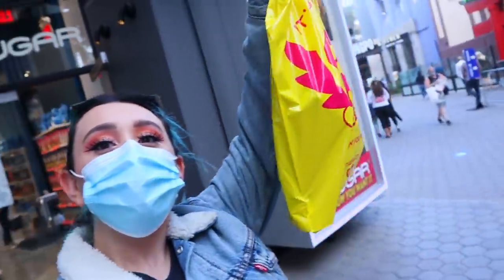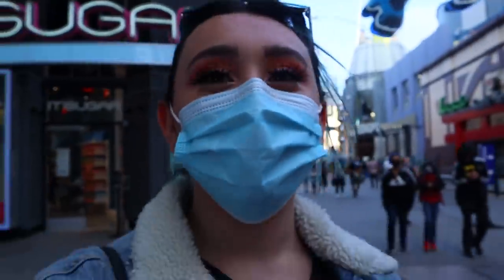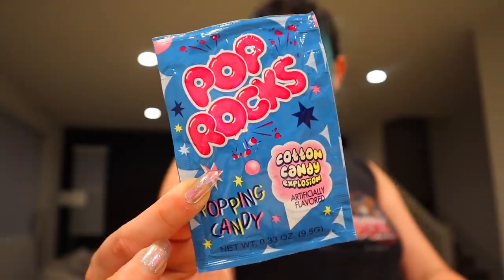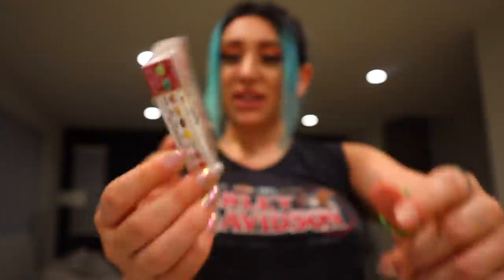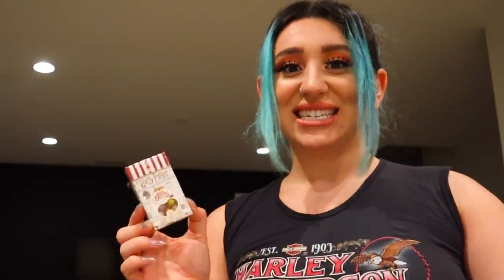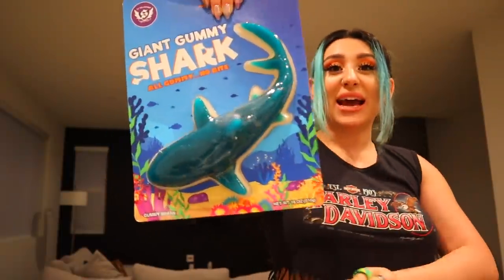That was a success — it's gonna be the best mukbang ever. At the candy store I got these: toxic waste rock candy, Pop Rocks, fizzy candies I've never seen before, Harry Potter jelly beans — I think these are the ones that smell and taste disgusting — and this massive shark gummy. Gummy sharks are one of my favorite candies.